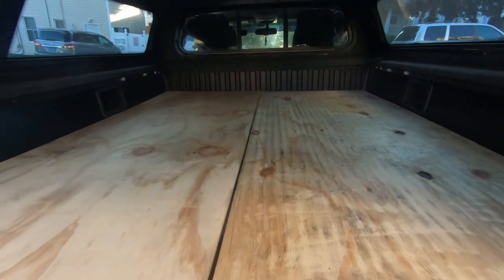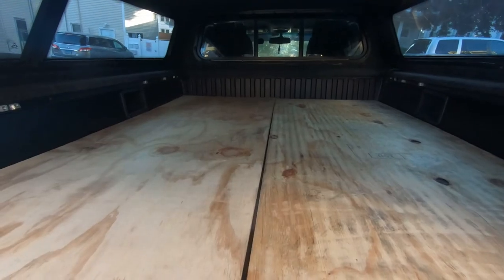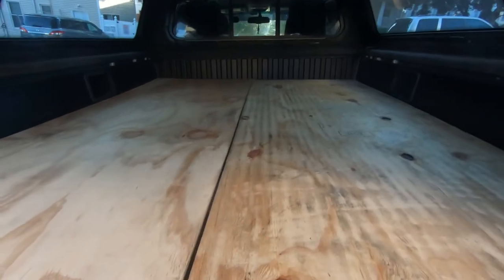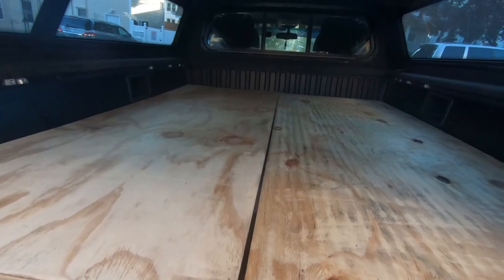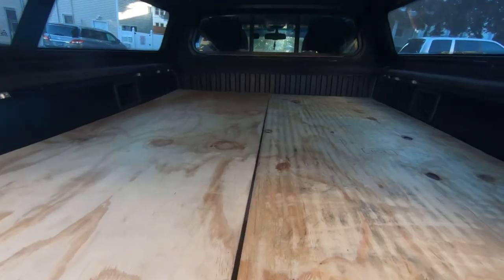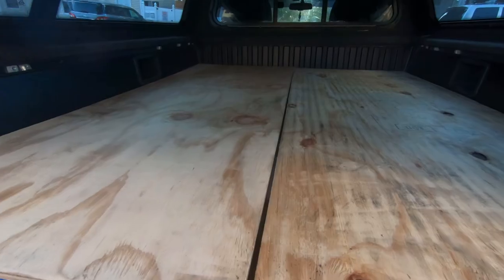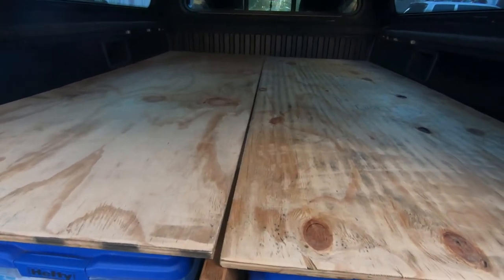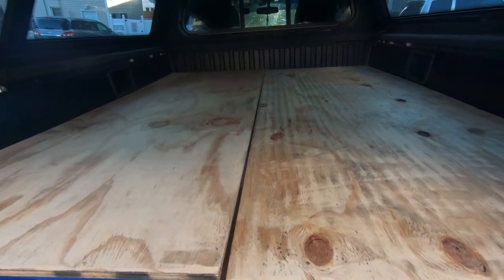The plywood itself is very simple — if you need to get it done in a day or less, go for it. Very cheap, very simple, very quick, and effective. I cut it in half so that it's easier to take in and out of the vehicle. I'll be making changes to this build as well — I want to use the other half of my truck, so I'm probably going to do an expandable build for the bed itself.